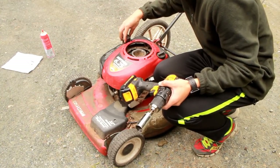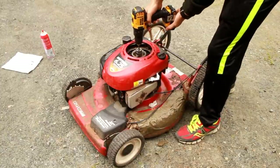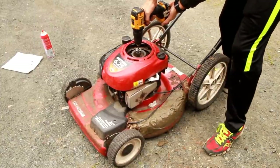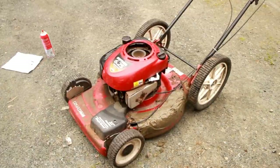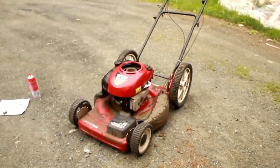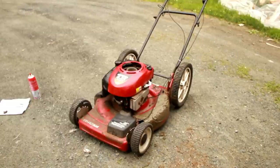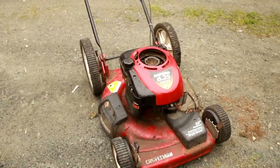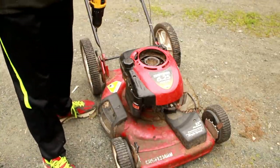It does have gas in it — here we go. It started! I shut her down quickly because she's idling a bit low, so I'm going to show you how to fix that.